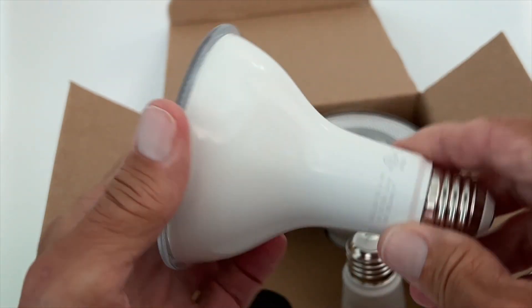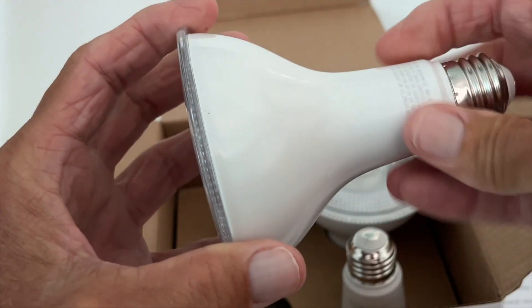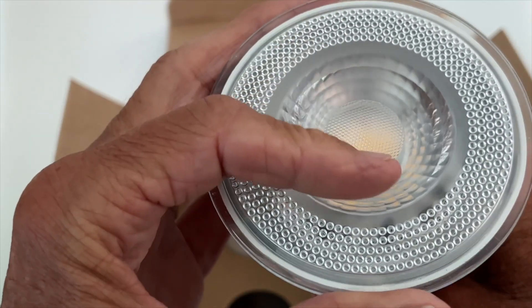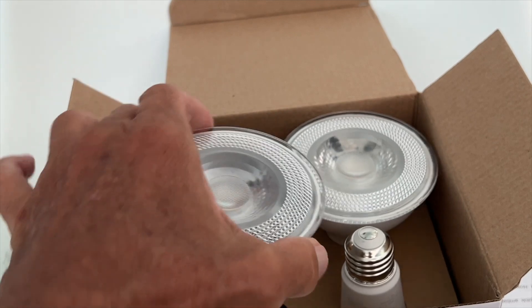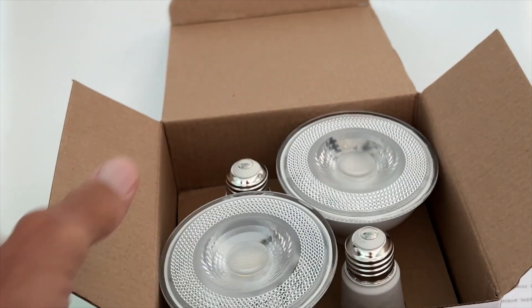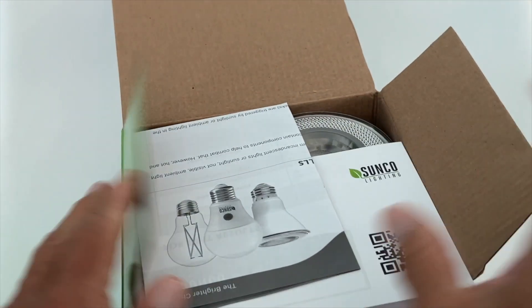Let's take a look at one light now. It's just a basic bulb, and all we have to do is put them inside the light. Tonight they should just turn on automatically, so we're gonna try that and see how they work. We'll let you guys know. Let's go ahead and put this back in there for now.